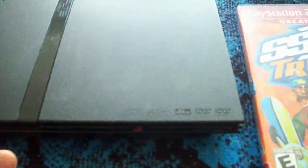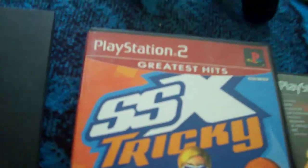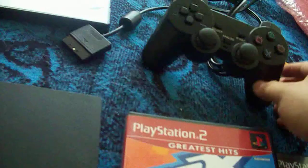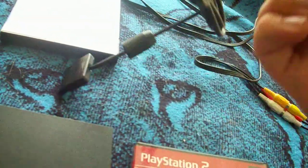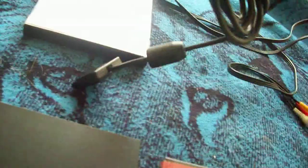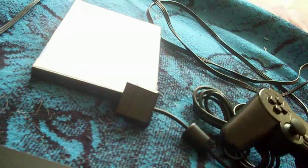I couldn't find the original controller it came with, so I ended up buying a new controller for it. I didn't want to open it because I wanted to sell it unopened, but there's no way to test out the system without a controller, so I had to open it. As you can see, it still has the little wrap to keep the wires together.